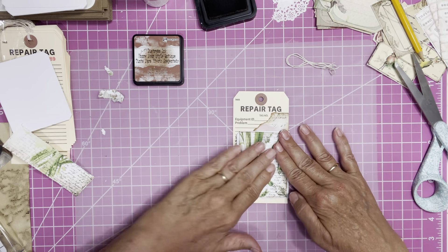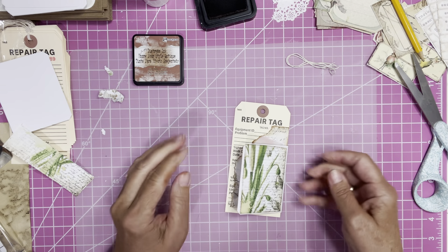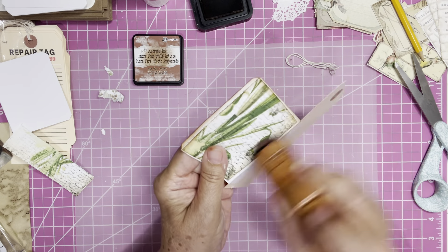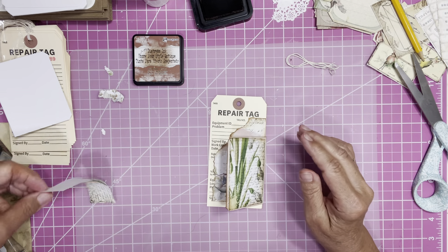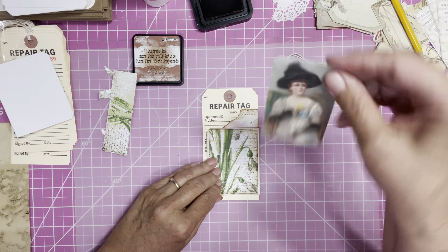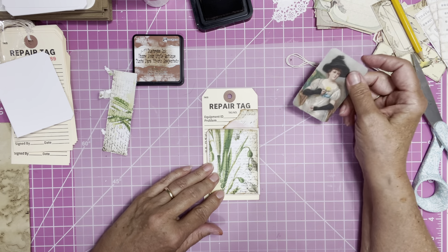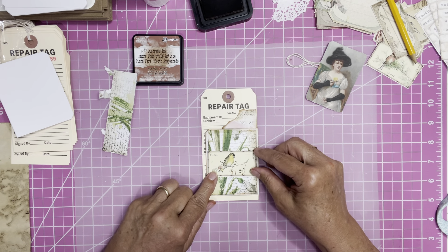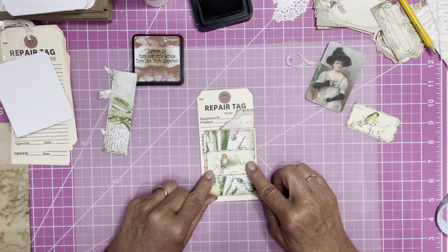Went on a little crooked — that's okay, we're just going to ink that up. For the focal point on this one, I thought I would use this, but it's a little big. I also have these little tea cards that I like, and I think this one will be cute.